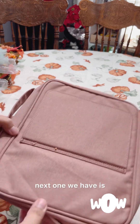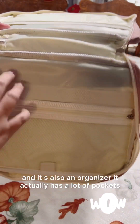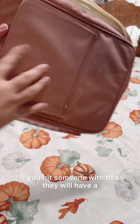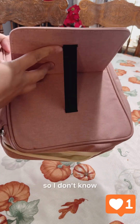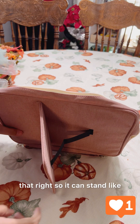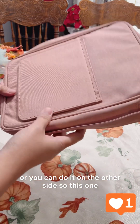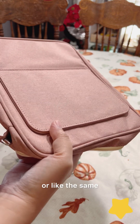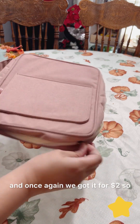Next we have the fabric tablet case, which is also an organizer — it actually has a lot of pockets. It's very sturdy; it's quite heavy. It can stand up so you can have your tablet on the other side. I can't find the exact item on Amazon, maybe it's already sold out, but something similar is selling for $19. Once again, we got it for $2.